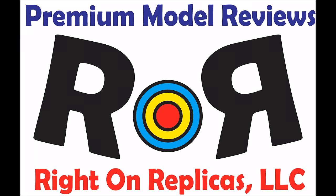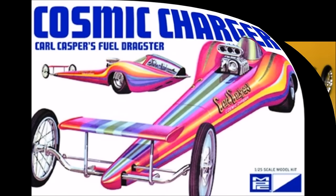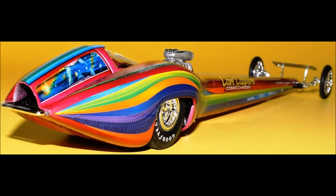Thanks for joining us at Ride On Replicas, where we bring you the best scale model kit reviews on the planet. This review covers the re-released Carl Casper Cosmic Charger Dragster kit in 1/25 scale, an MPC kit number 826, released in 2015 with all new graphics and new parts. Carl Casper himself was consulted to give a more accurate rendering of the decals and paint schemes.